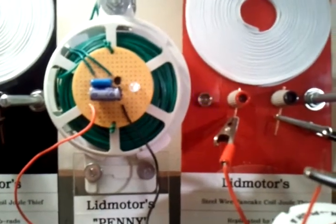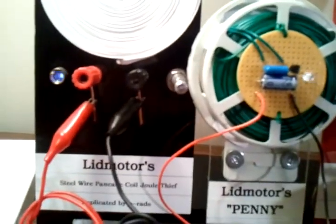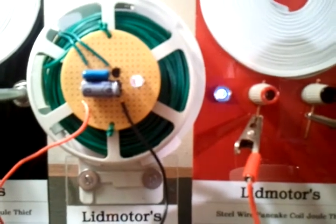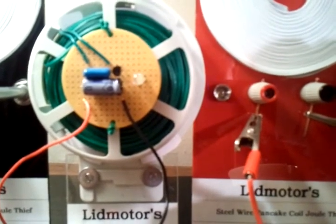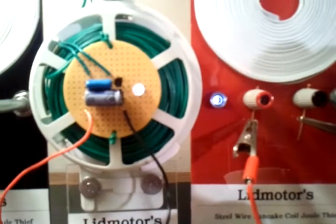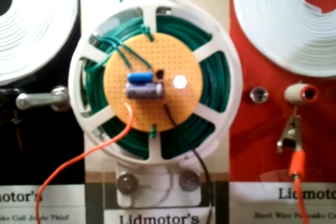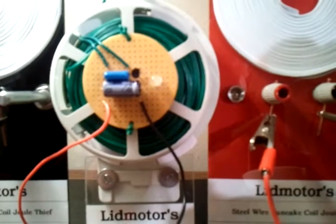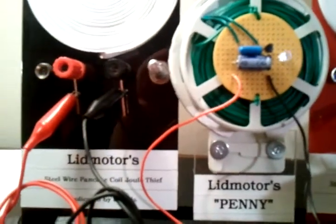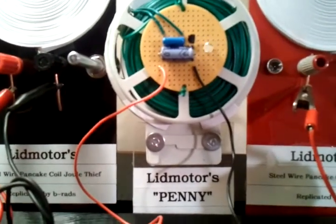It's kind of hard to see, but Penny is pretty well keeping time with both of these steel wire pancake coil jewel thieves. If I adjust the blink rate on this one to where you can hardly see it blink — notice Penny synchronizes with the steel wire. I know lid motor, slider, and some other users have shown this as well. What's very interesting is I can adjust this black one — it will adjust Penny. The red one will also adjust Penny. But Penny will not affect either of the steel wire jewel thieves.